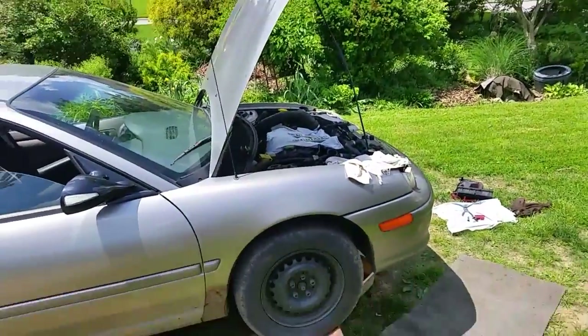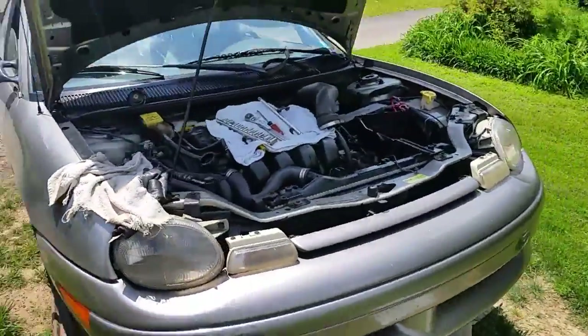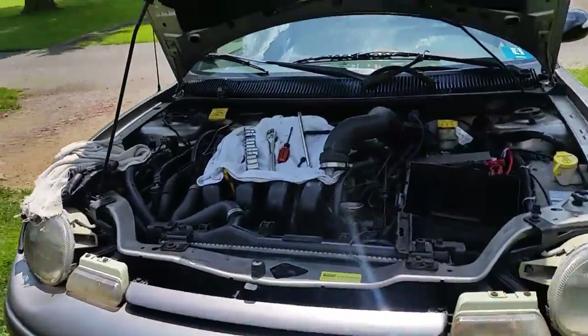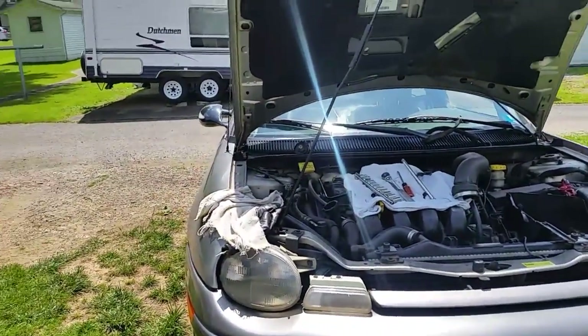Hey, I'm going to show you how to pull the radiator out of this '99 Dodge Neon. The process will be the same from 1995 all the way up to 2005. I've gone ahead and done a few things to speed up the video, but I'll show you what I've done.